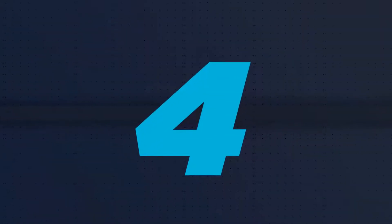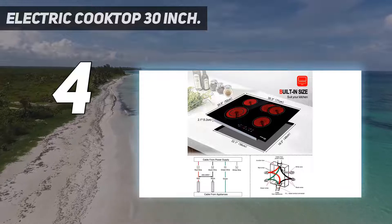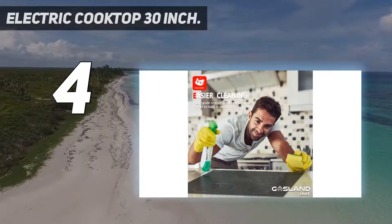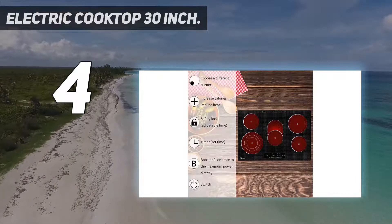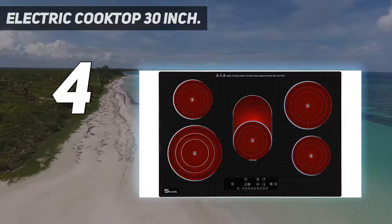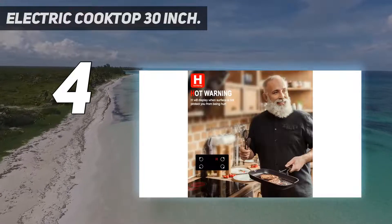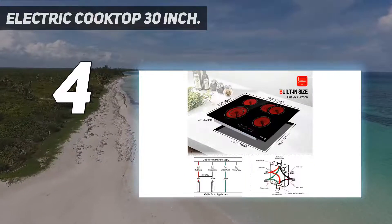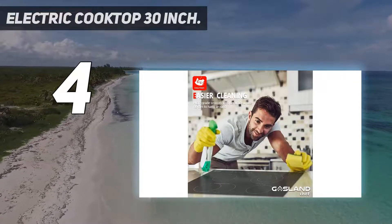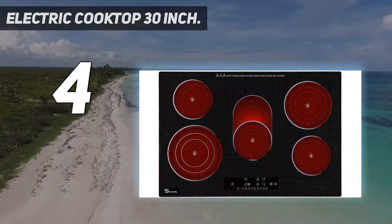Coming in at number 4: the Gasland Chef CH77BF30 30-inch electric cooktop with 4 different cooking zones. It uses 240V and features a 5.4-inch/9.1-inch double cooking zone with a maximum 1000W, two 6.5-inch round cooking zones with 1200W max power, and a 10-inch work surface with 1100W/2000W power. The Gasland electric cooktop heats up quickly and is easy to use. Its boil, simmer, browning/sauté, or deep frying options are versatile enough for almost any cooking task.